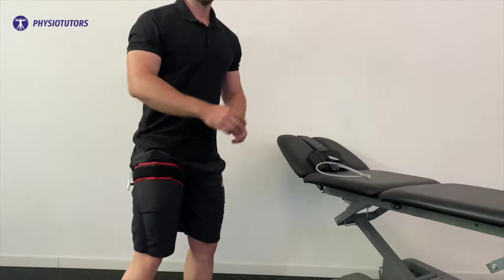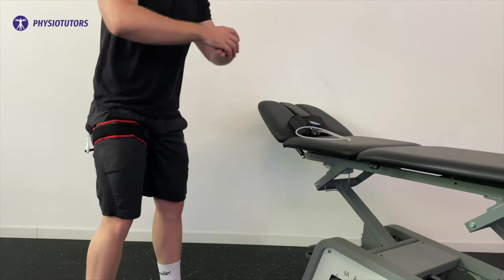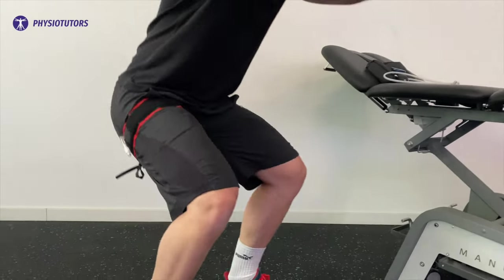Blood flow restriction is an intervention that gained a lot of popularity over the last few years. The modality might be used as an adjunct in the early phase if patients are unable to sustain high knee joint loads. Whole body vibration is not recommended due to the additional costs and reported complications such as pain and swelling.